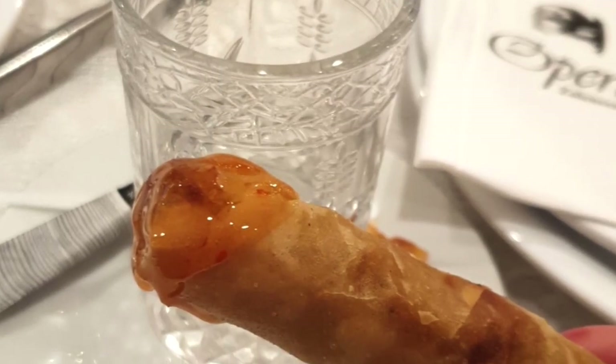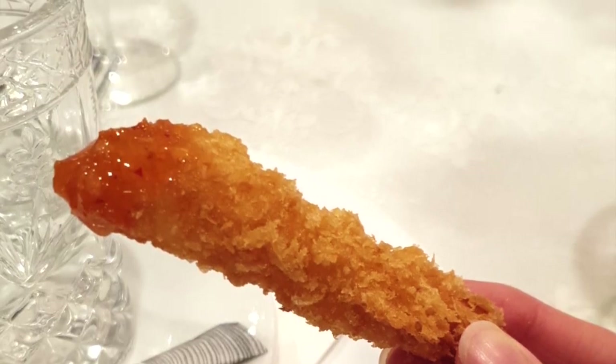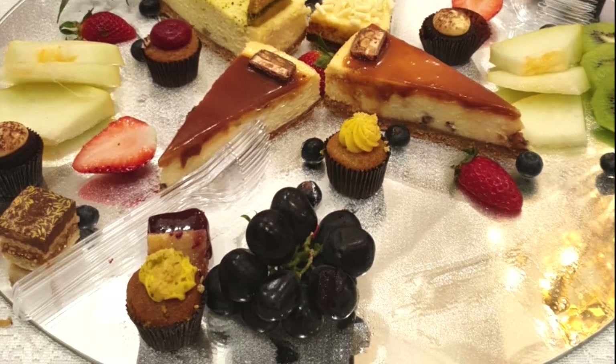They had amazing snacks like spring rolls with chili sauce and also shrimps — they were so so good. For the second course we had this dish which is basically just meat, but Moroccans are really good when it comes to food. And then we had this for dessert and it was also so good.